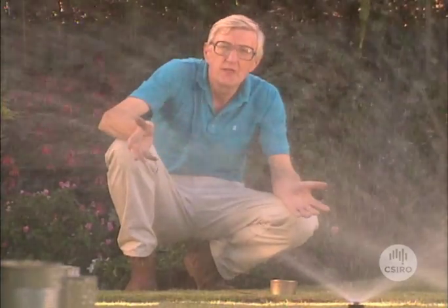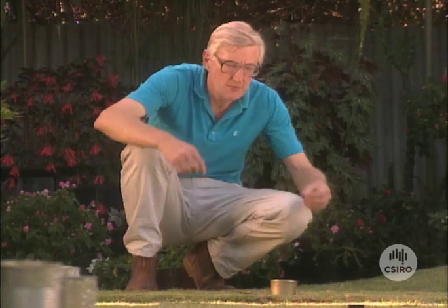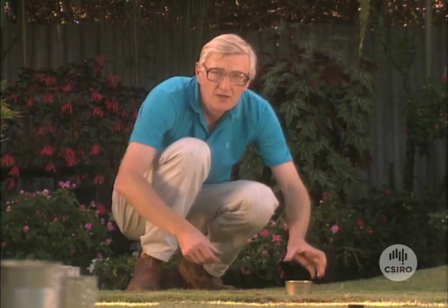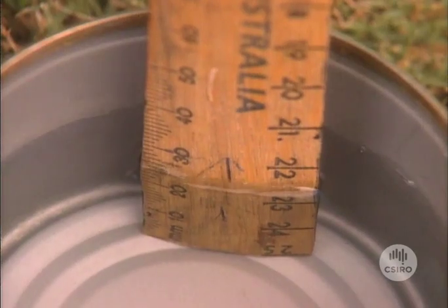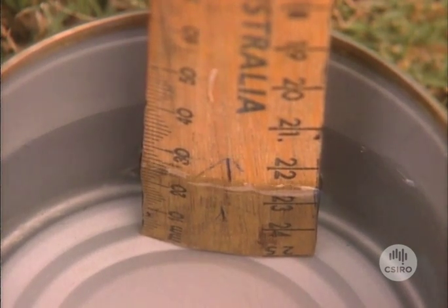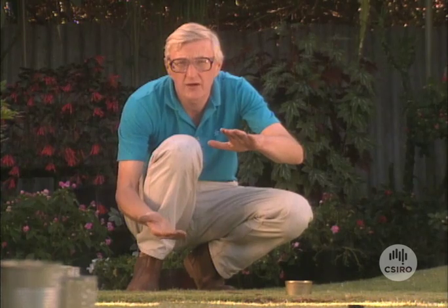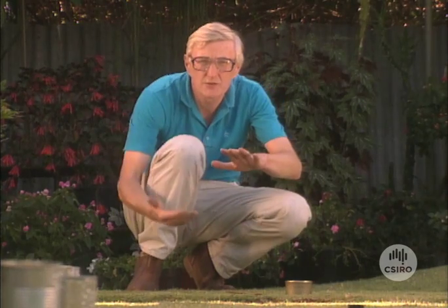Well, the sprinklers have been on for an hour now. All we need to do now is to measure the depth of water in each of the cans. I've done this before and I know that these sprinklers deliver about 20 millimetres of water each hour. Now if I want to moisten this soil to a depth of 500 millimetres, I need about 125 millimetres of water, so these sprinklers need to go on for about six hours to fill up that soil to that depth.